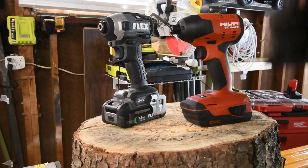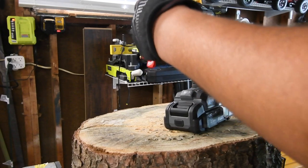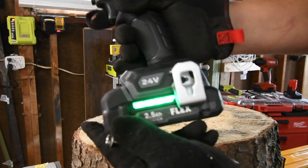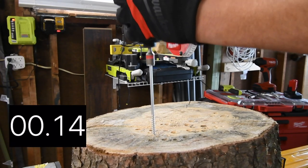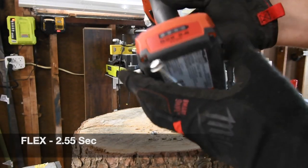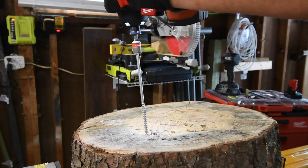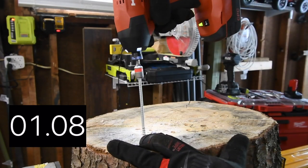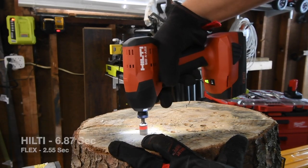Because of the low amp hour batteries, we're not going to do the extremely hardcore test — we'll save that for the higher amp hour test. I don't like that collet the Flex has. Battery is full, it's on speed three. Ready, go. [Flex test — time.] All right, let's do the Hilti next. Battery is full, 2.6 amp hour battery. Ready, go. [Hilti test — time.]